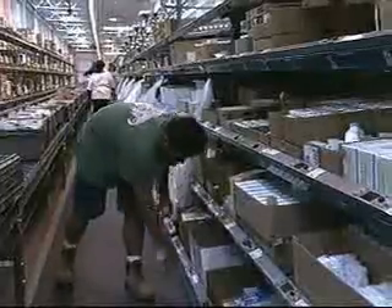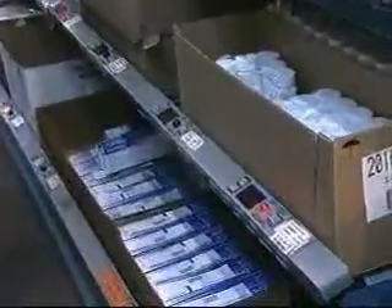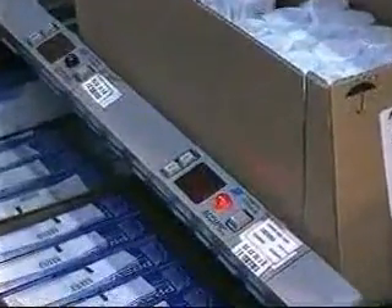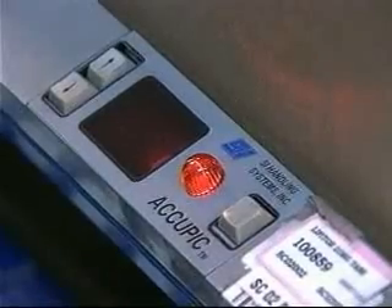This pick-to-light system is a display-based system. There is a 4-digit display module at each pick location. Each module has a bright LED indicator, 2 quality adjust buttons, and a pick confirm button.